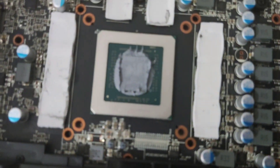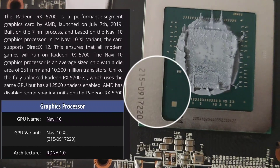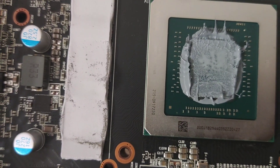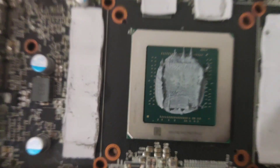I'm also going to show you the board number so we can compare it to TechPowerUp to confirm it's a 5700. To me it pretty much looks like the correct version, but I'll put a picture up just to confirm that.